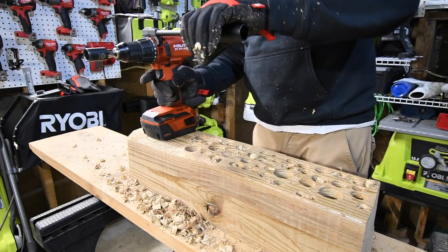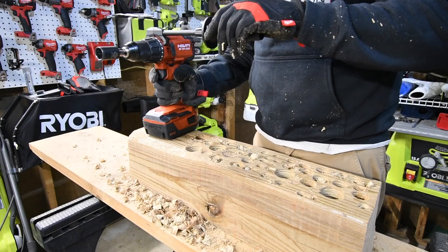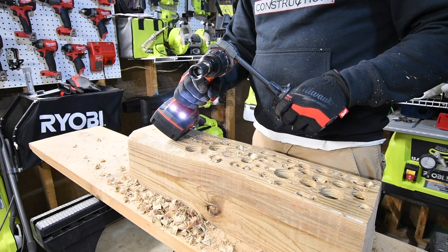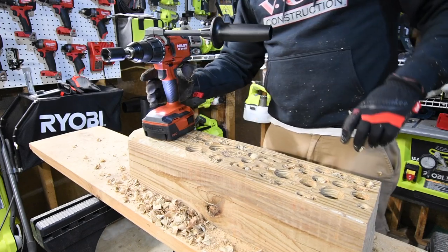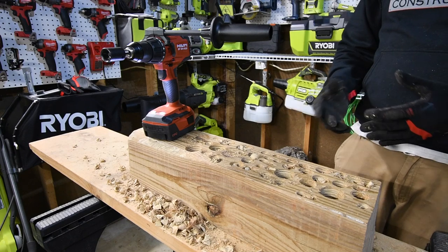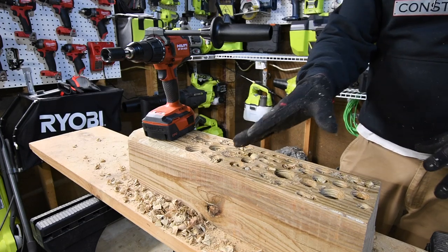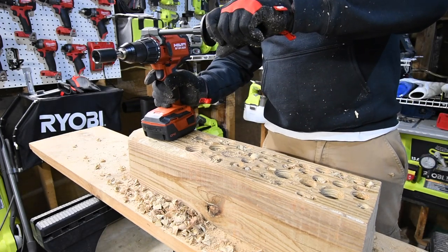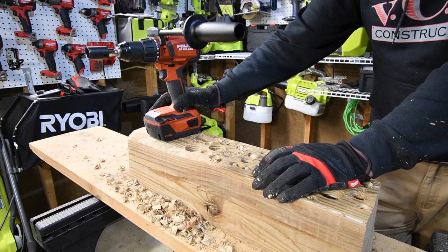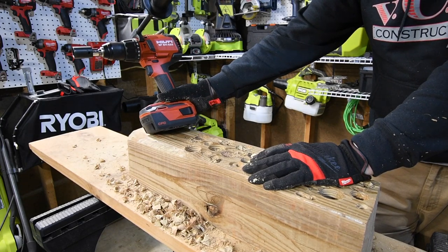I bet we're going to put that to the test. Some people are going to think that's comparing apples to oranges, but this thing is amazing. I have a feeling DeWalt and Milwaukee don't stand a chance against this, but we will find out in the future. This is only a 4 amp hour battery — imagine if you put an 8 amp hour battery on there.